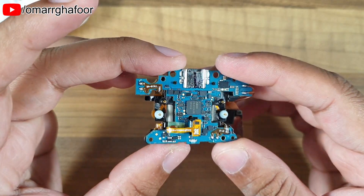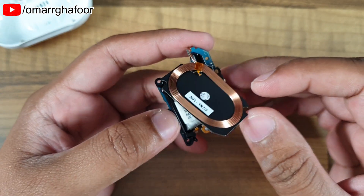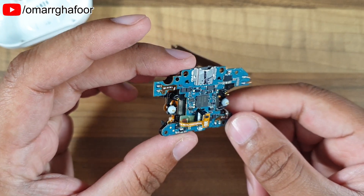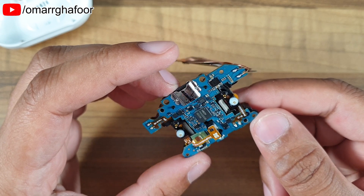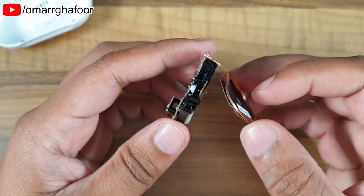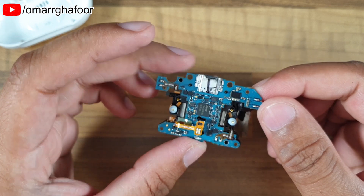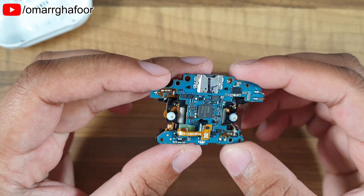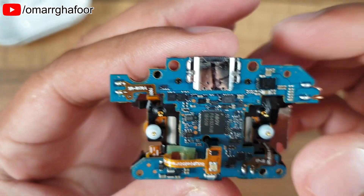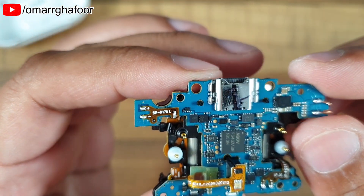It seems pretty simple — it's all just glue and no other screws. You can tell Samsung didn't want you to open and fix it, or maybe they thought the product is cheap enough to just replace if something goes wrong. That's probably why the wires are soldered onto the board instead of using proper connectors. From the inside you can still see the USB Type-C — there's no way to remove it, it's soldered onto the board.